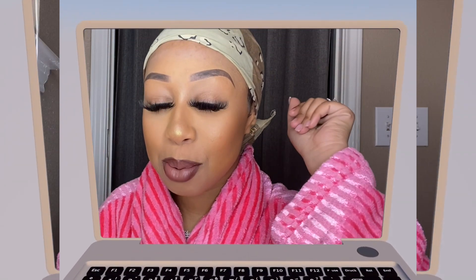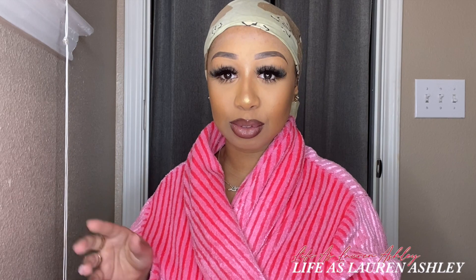Hey guys, so today I'll be filming my nighttime skin routine and how I take off all of my makeup. If you want to see this routine then make sure to keep watching. Warning before watching this video and starting your skincare routine: wash your hands. Okay, first things first, I like to get a makeup wipe and just wipe off as much makeup as I can before I actually jump into my skin routine.